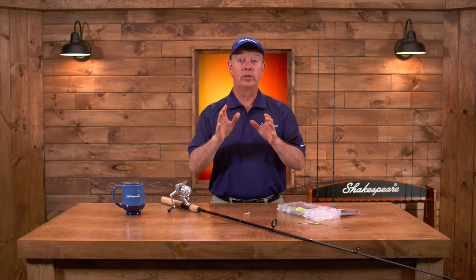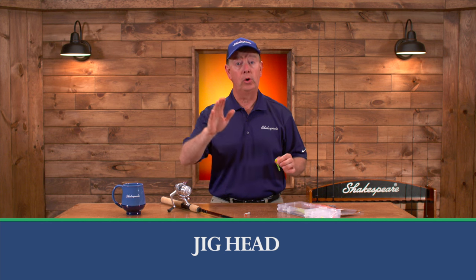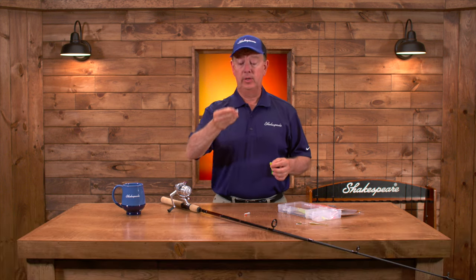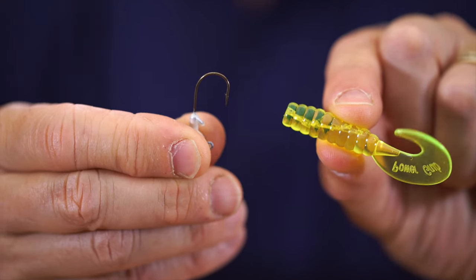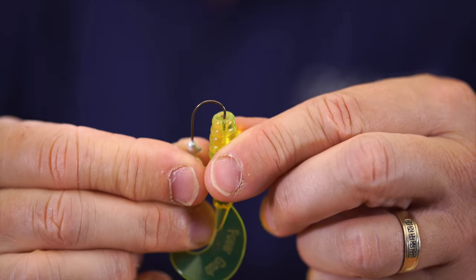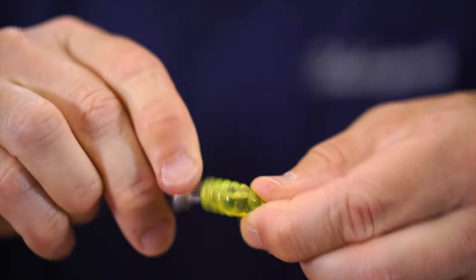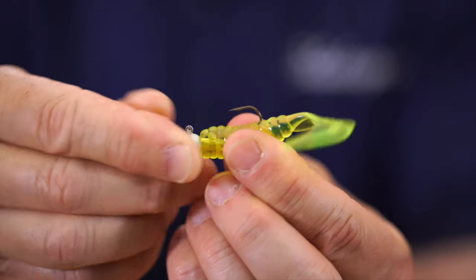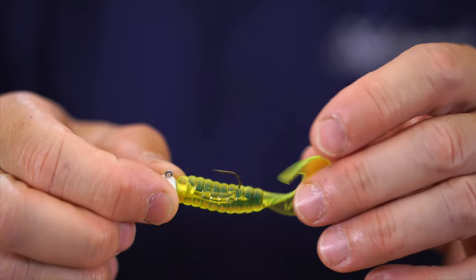One of the most versatile walleye rigs is the jig head. It's very simple to use — you can use this from shore or from a boat. You've got a jig head and a three-inch Berkeley power grub. What we're going to do is put the hook right through the nose of the bait, down about halfway, and then push the jig head all the way up tight against the grub. That's what it looks like once it's rigged properly.